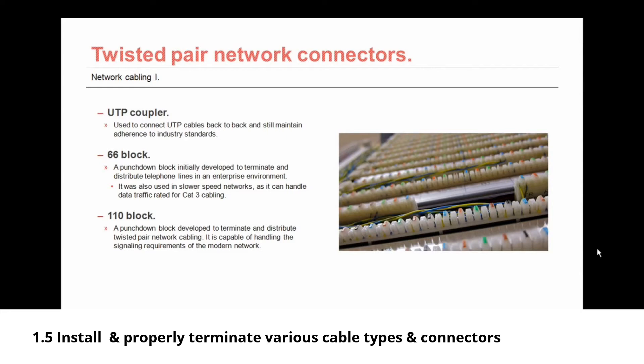You might still come across a 66 block being used for network connections, but probably not. It's a punch-down block initially developed to terminate and distribute telephone lines in an enterprise network, so you might still see it for telephony. It was also used in slower speed networks, handling data traffic rated for CAT3 cabling. Much more likely you'll find a 110 block — a punch-down block developed to terminate and distribute twisted pair network cabling, capable of handling the signaling requirements of the modern network.